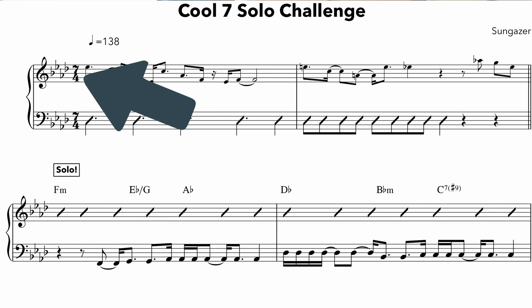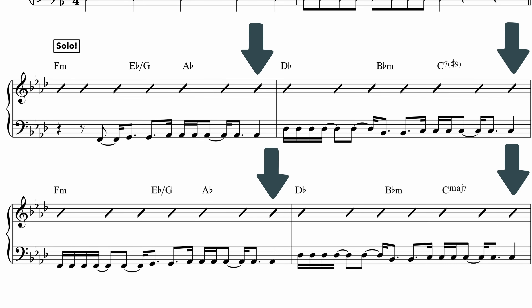At the beginning of the guitar solo, I was a bit lost — I didn't really know where the one was. This track is in seven, and it's called 'Cool 7.' What helped me get back on track was that at the end of each measure, on the last quarter note — the seventh quarter note of each bar of seven — there's a snare hit.